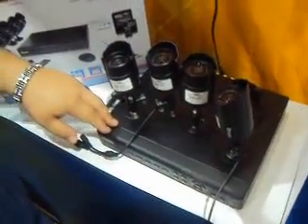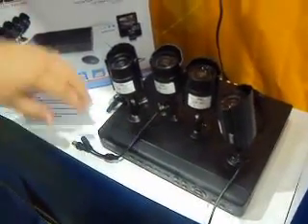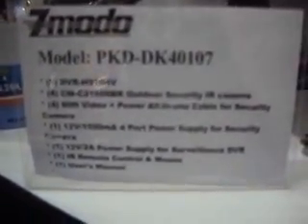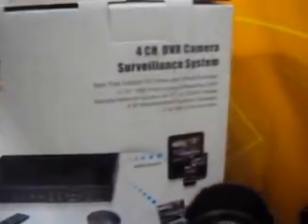Here's another new product — a 4-channel. This 4-channel is the first one to be released that works with a Mac computer. It's compatible with Mac as well as Windows. It comes with 480 TV line cameras. This one also does 3G, working with iPad and iPhone, as well as Android applications.